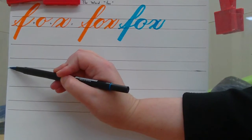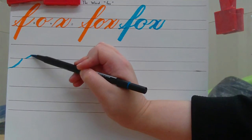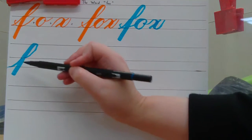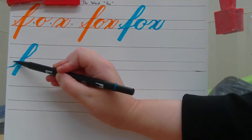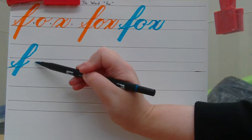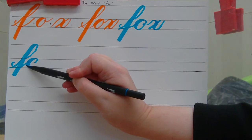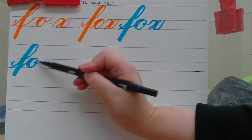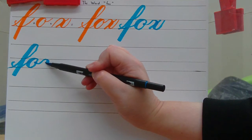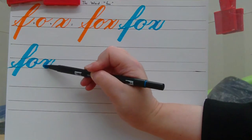Take your marker and start at the baseline, entrance stroke to the waistline, move over, ascender loop, light pressure going up and curve, heavy pressure going straight down. Then in between your entrance stroke, make a dot, curve into another entrance stroke. Then just underneath the waistline, make your O shape: light pressure going up and curve, heavy pressure going down and curve, light pressure going back up, make a tail. Go up to the waistline with light pressure and curve, heavy pressure going down and curve, light pressure going back up, make a slant.